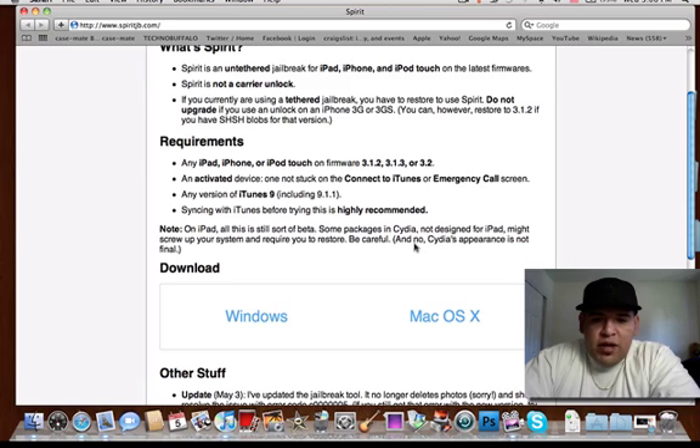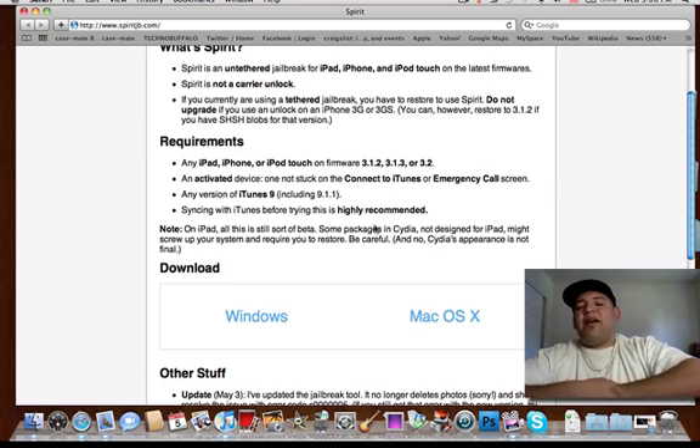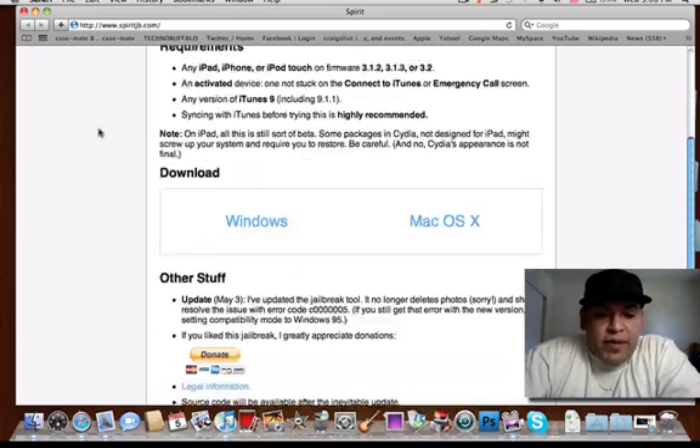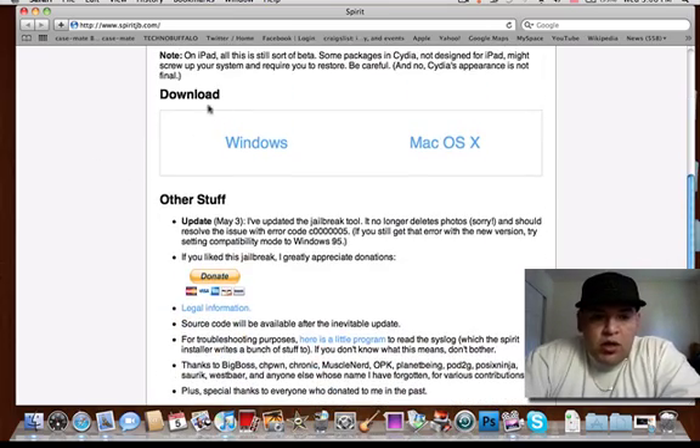Be careful. And note that Cydia's appearance is not final, so they're still working on it. Now that I've gone over all that important information, go to the download section. If you're running a PC, you're going to want to download the Windows file. And if you're running a Mac, you're going to download the Mac file.